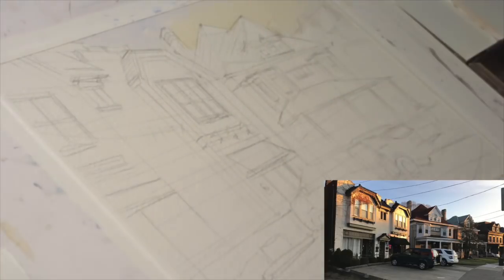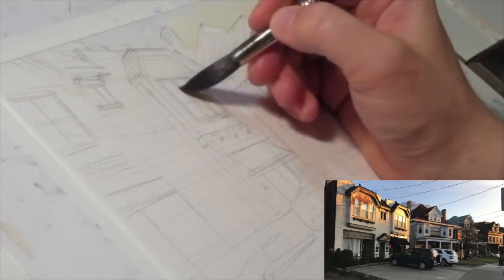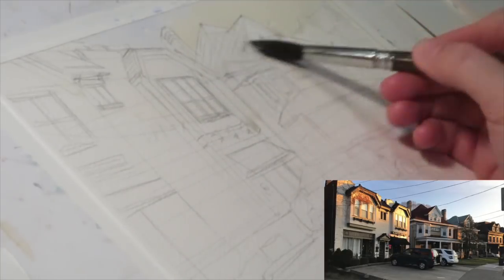I pre-wet the sky to get a smooth gradient, then used some cobalt blue to the left, and yellow ochre with a little bit of cadmium medium to get a brighter yellow towards the other end, tapering into a lighter, almost white as it goes off the page and closer towards the sun.